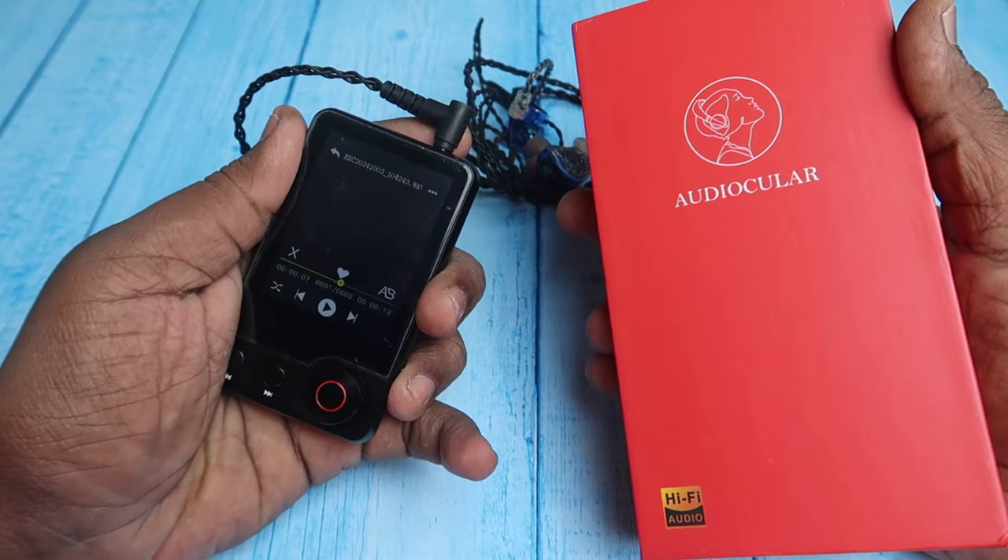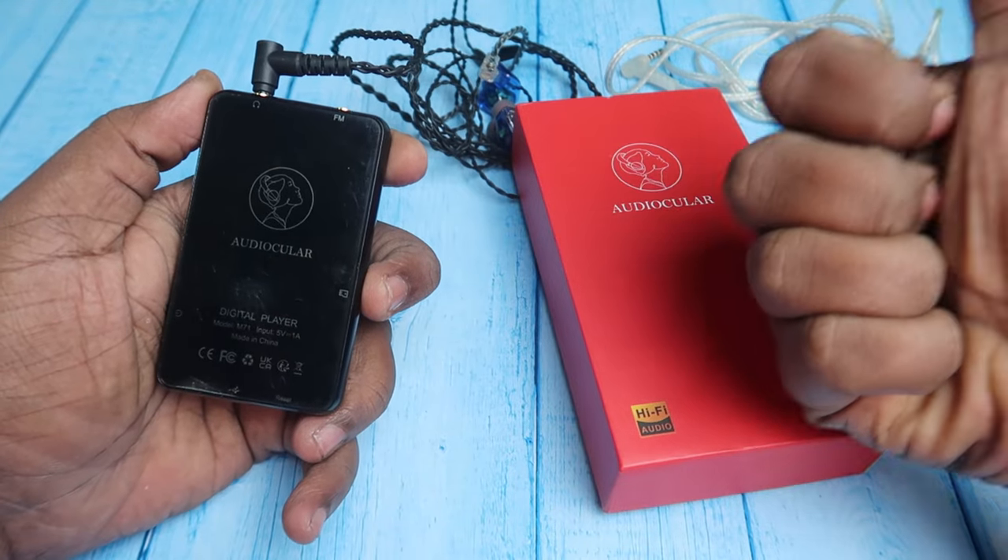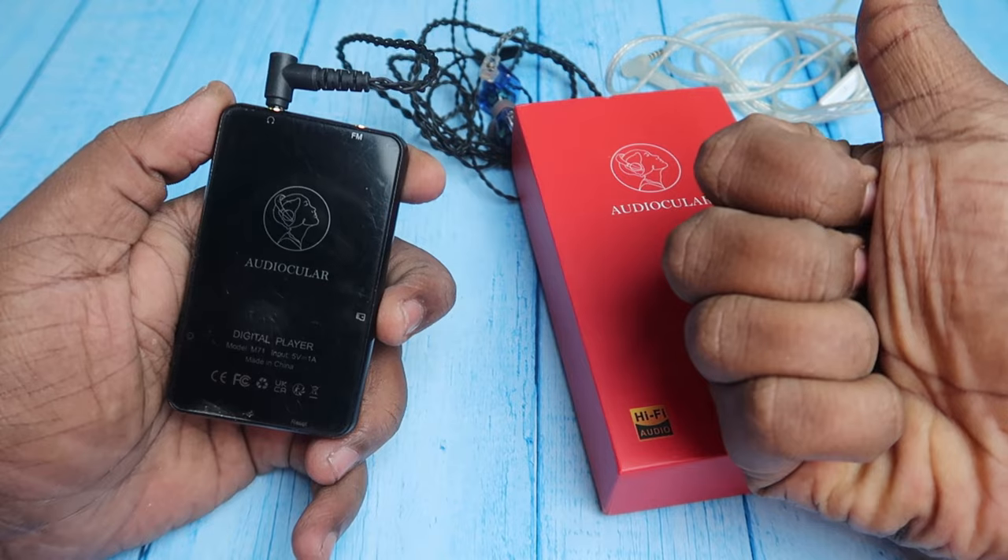Overall, that's my review of the Audio Cooler M71 digital player. The product link is in the description and it costs around ₹2,500. If you liked this video, hit like and subscribe to the channel — thanks for watching!